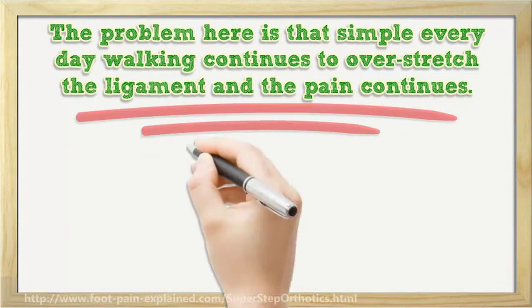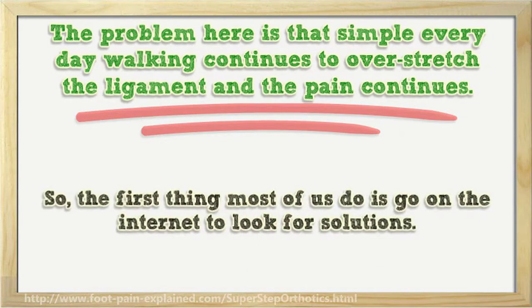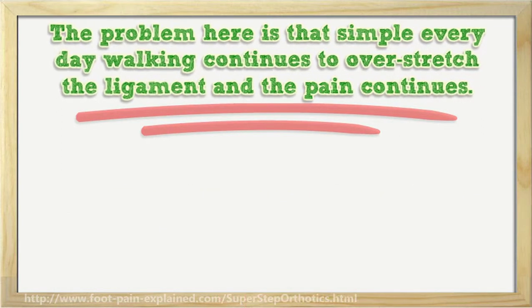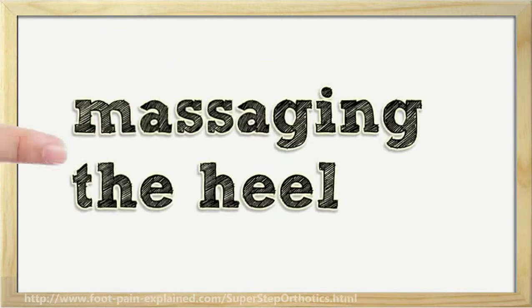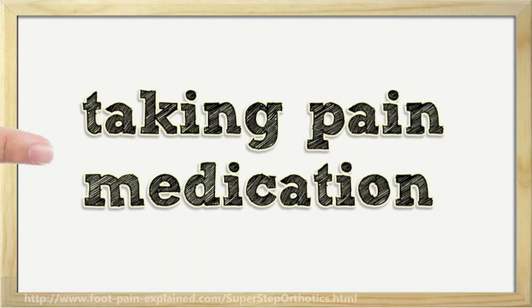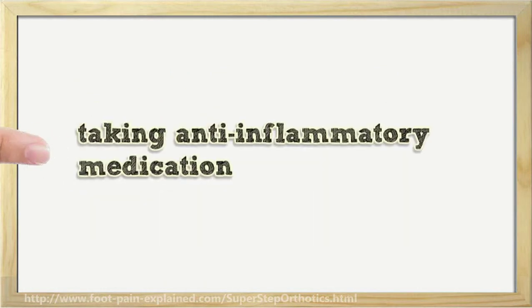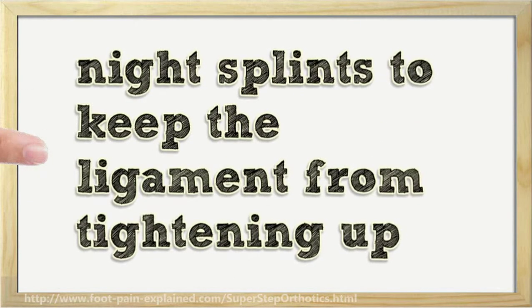Simple everyday walking continues to overstretch the ligament and the pain continues. So the first thing most of us do is go on the internet to look for solutions. These solutions range from applying ice to the heel, massaging the heel, stretching the plantar fascial ligament, taking pain medication, taking anti-inflammatory medication, and night splints to keep the ligament from tightening up.